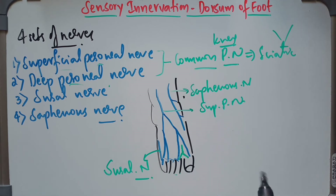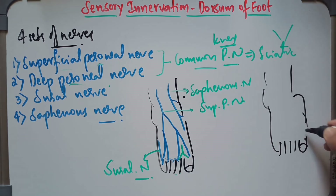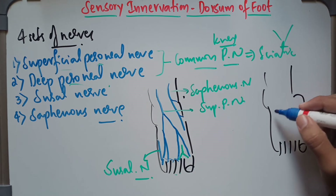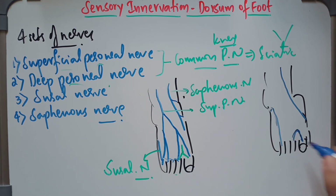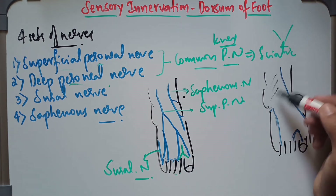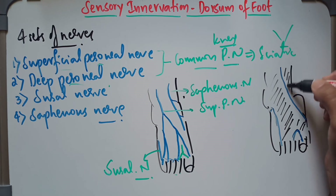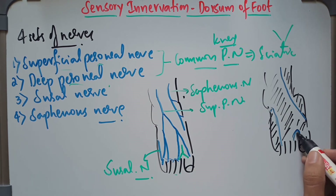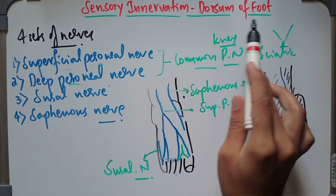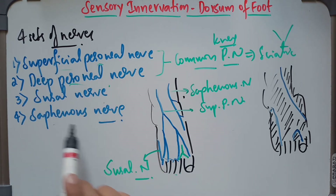If we redraw the sensory innervation on the dorsum of the foot, we can divide it into three areas. The large central area is supplied by the superficial peroneal nerve. The medial side is supplied by the saphenous nerve, and the lateral side is supplied by the sural nerve. The small interdigital cleft between the big toe and the second toe is supplied by the deep peroneal nerve. So the sensory innervation of the dorsum of the foot is supplied by these four sets of nerves: superficial peroneal nerve, deep peroneal nerve, sural nerve, and the saphenous nerve.